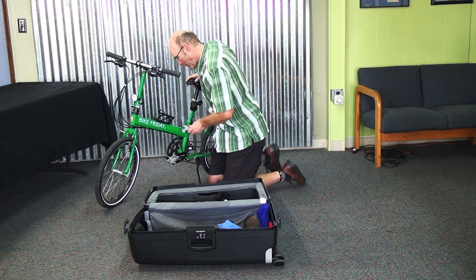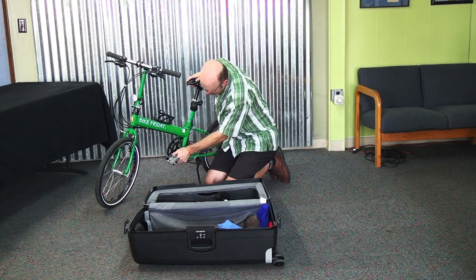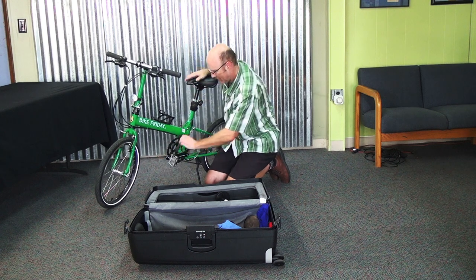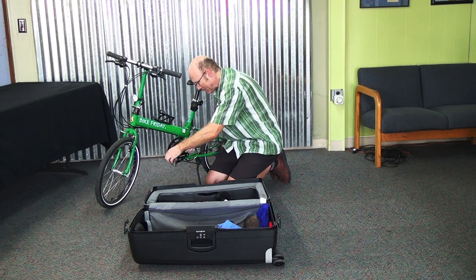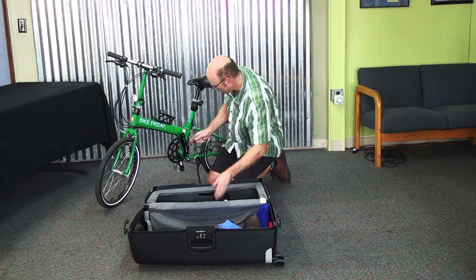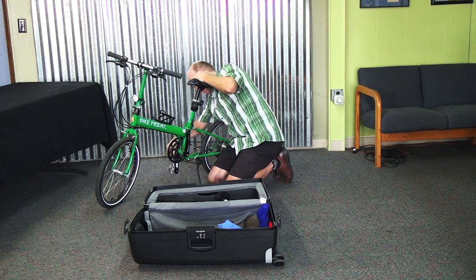These pedals, like all bicycle pedals, are left and right threaded. On the left one here I actually have to go clockwise to loosen the pedal — start clockwise and it starts coming out. On the right side pedal it would be counter-clockwise to loosen, like you would expect with a normal thread.